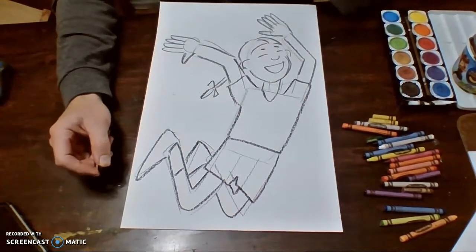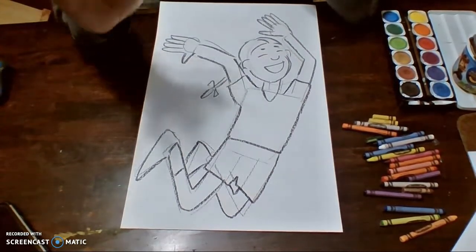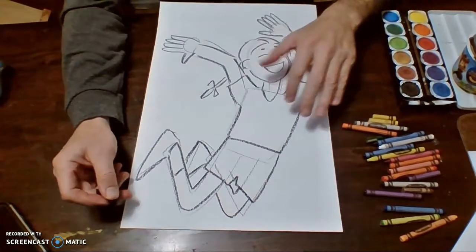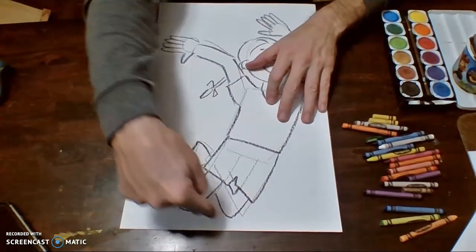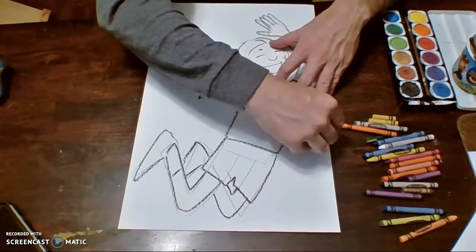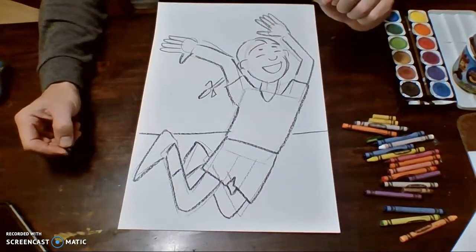So it looks like my person is done. Now it's time for my background. We want to make it as simple as possible. I just want to draw a ground line — that's all you really need. So down here at the bottom I'm going to draw a ground line behind your person, like this — there, there, and there. And that's it, I'm done.